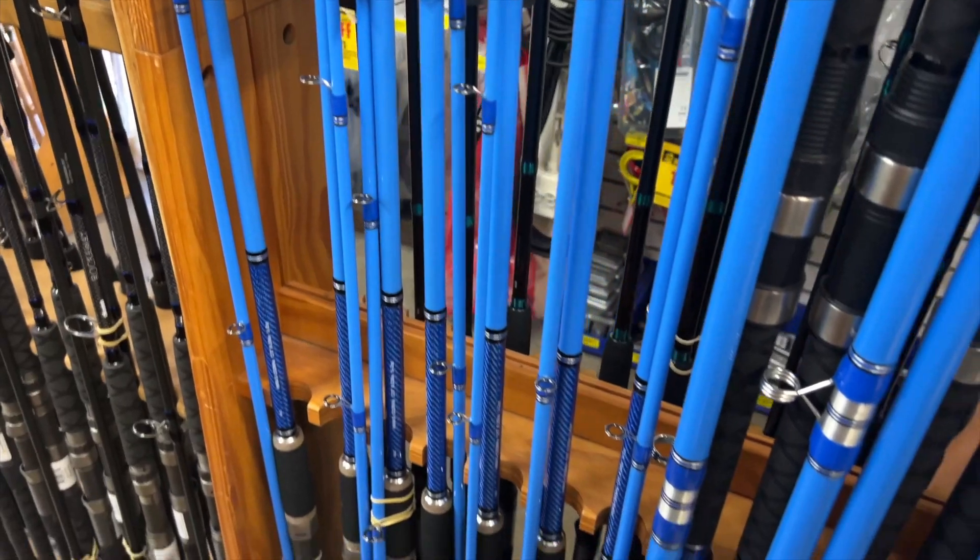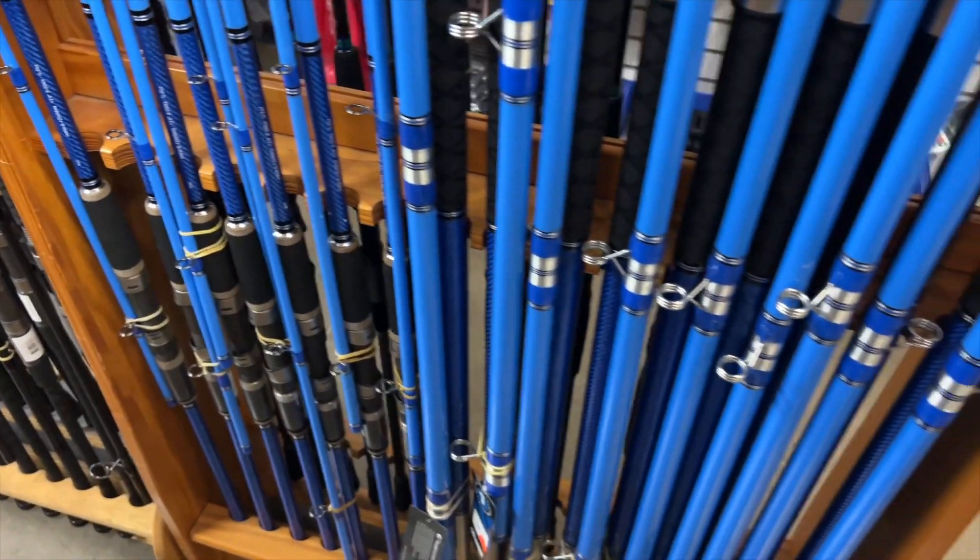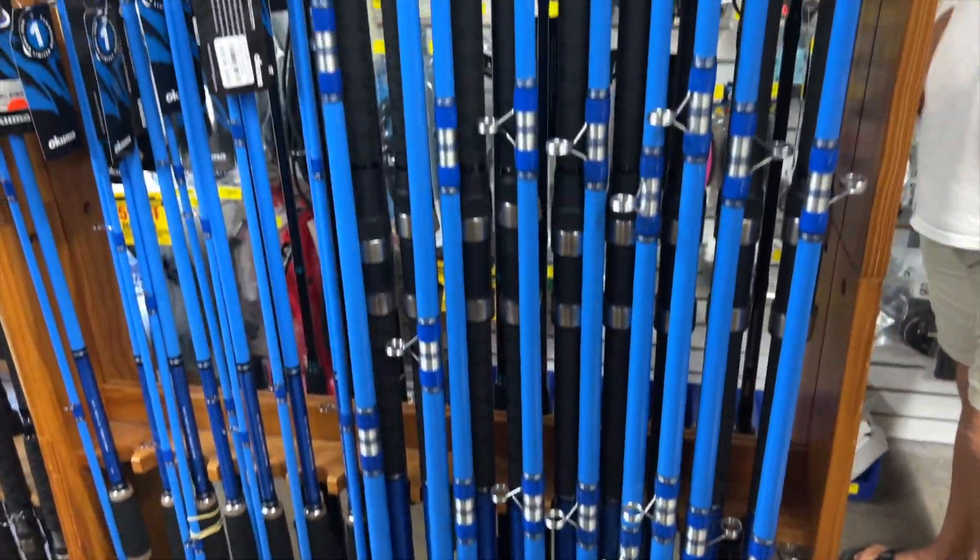So coming down to POP, they have a really good selection, and I'm actually kind of impressed by what they have right now.